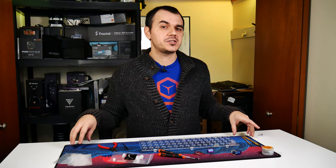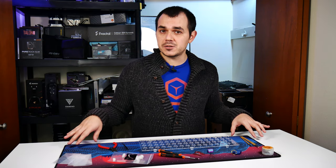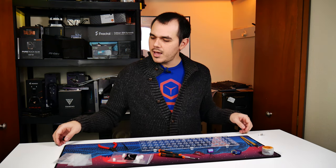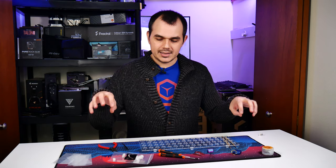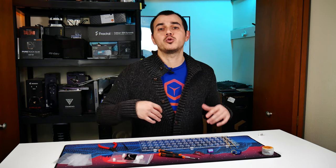I'd also recommend a clean, lint-free surface to work on — preferably something with raised edges. A desk mat actually serves this purpose really well, preferably one you don't mind getting a little switch grease on. I'm using a Tilted Nation synth desk mat. It's not quite as large as some of the XL format mats out there, but it has nice raised edges from the stitching on the sides, so if a tool or a spring starts rolling away it's less likely to roll off the table. It's also dust and lint-free, which minimizes the chance of foreign material getting into the switches while you're working on them.